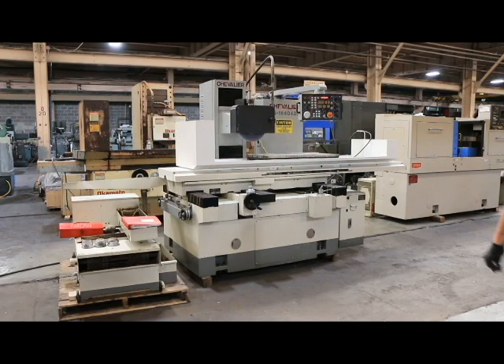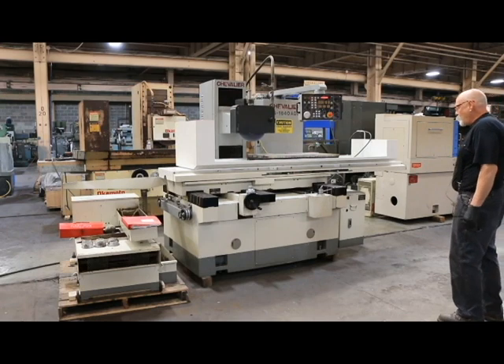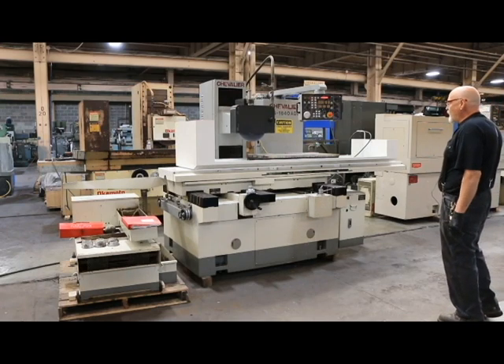Today we have for you a Chevalier surface grinder. This is a 16 by 40 automatic downfeed.